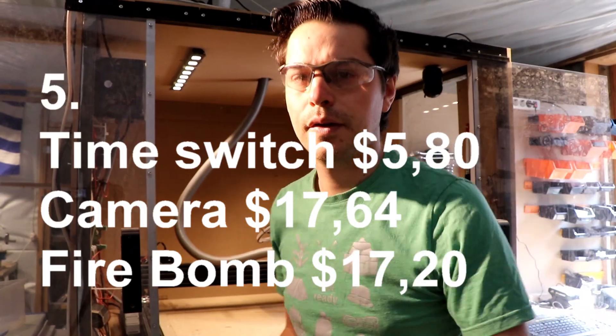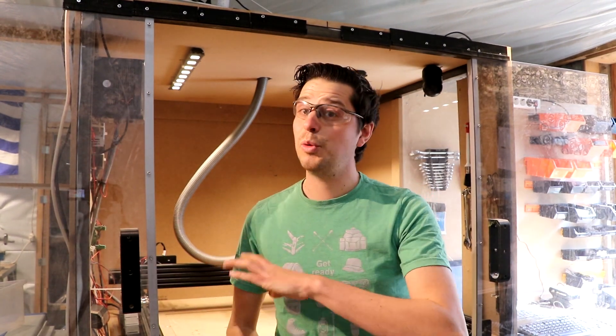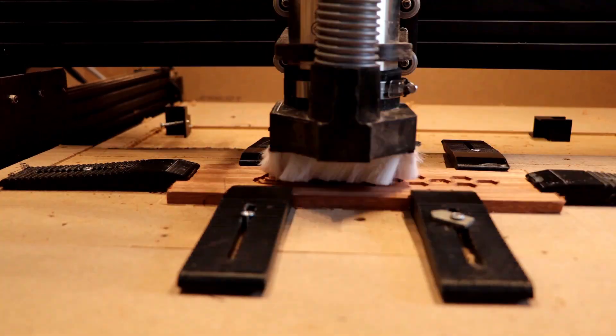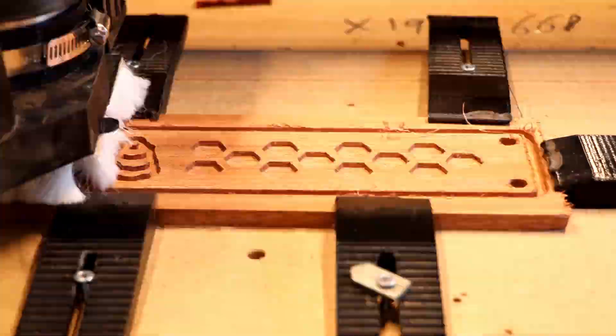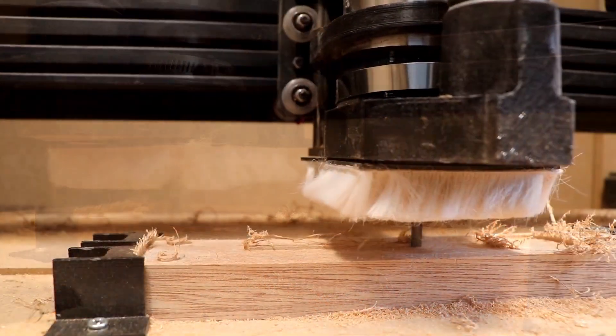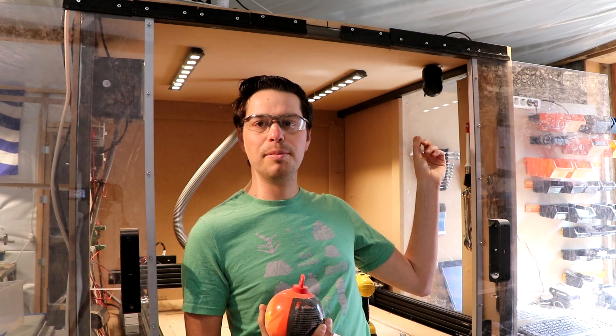This is my CNC router — a Workbee from Ooznest, way too expensive for this video. I want a CNC router I can run and walk away from, because I have a filter job and a side job. The machine needs to do its thing without me babysitting it. For that I have three items that fill position five: a fire extinguisher ball at $17, an electric timer switch at around $5, and an IP webcam.